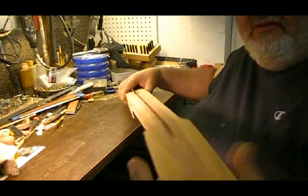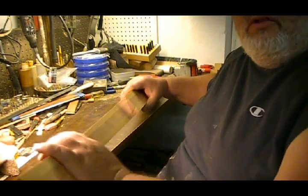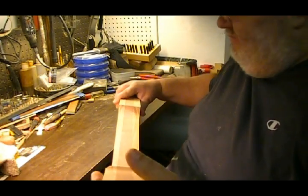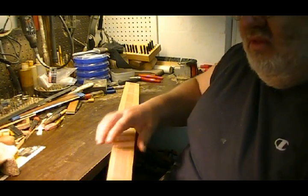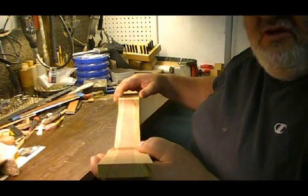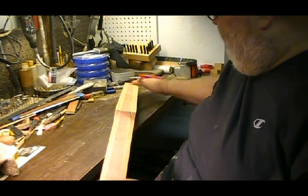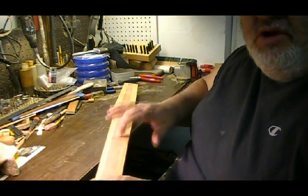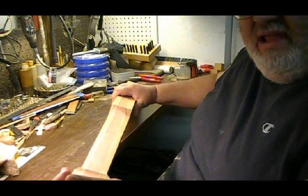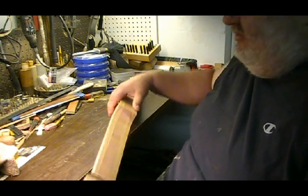What I've got here is a blank that I've put together over the last couple of days. It's a three piece laminate neck. I have two pieces of my Gulf Coast Cypress with a one inch thick piece of cherry wood in the middle. I laminated them together, clamped it, let the glue dry good. That will add strength to the neck.